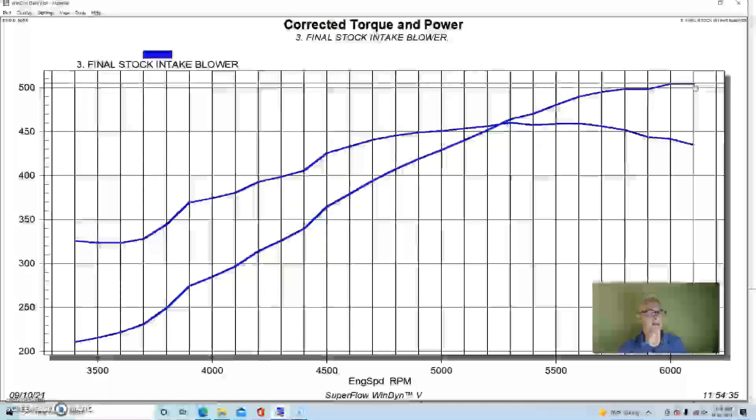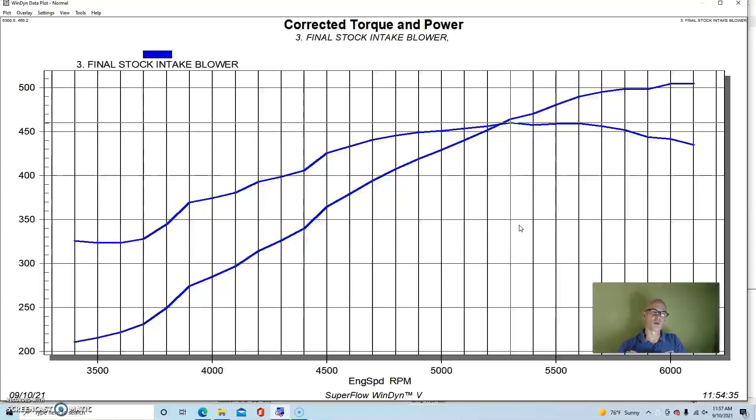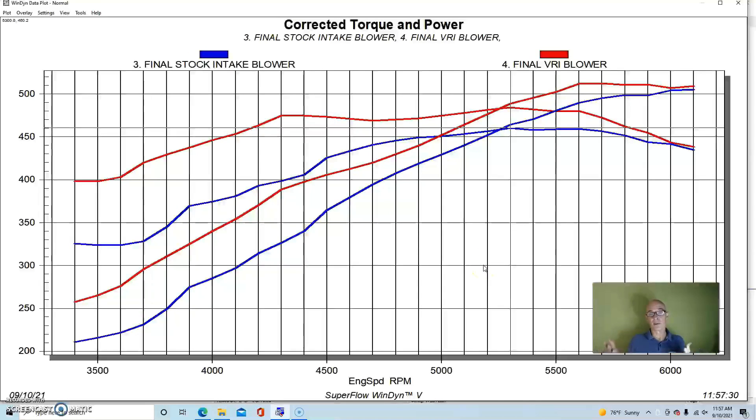With the factory intake and supercharger it made 505 horsepower and 460 foot-pounds of torque. It has a rising boost curve as expected from a centrifugal supercharger - on the Vortech this started out at 2.4 pounds down at 3400 RPM and rose to a peak of 9.1 pounds with that pulley combination. The supercharger was running with no intercooler, just blowing into the factory throttle body. Here's what happened when we added the modified tubular intake manifold.